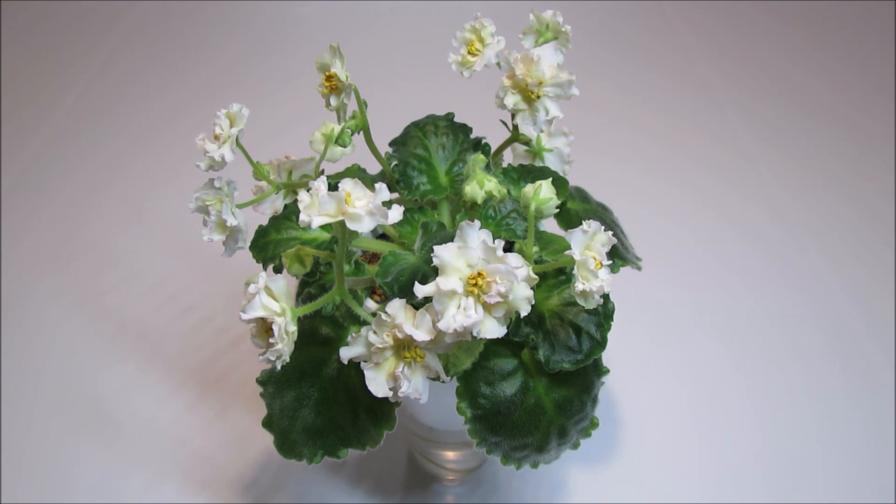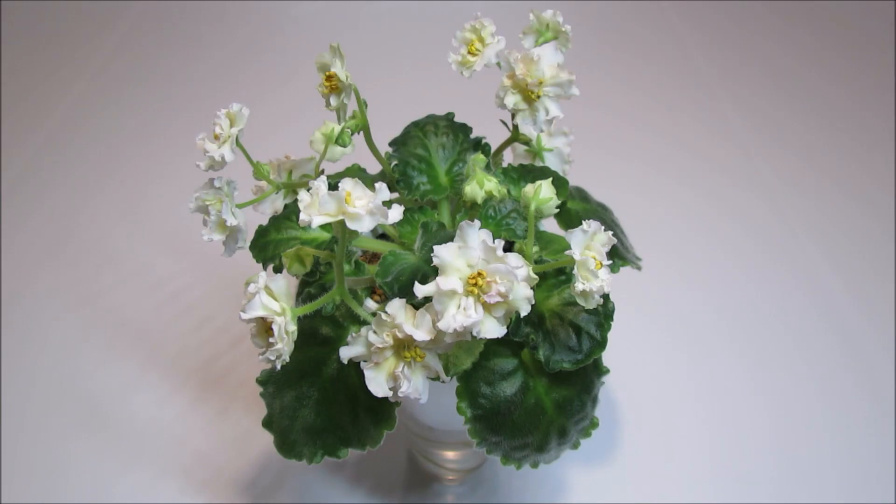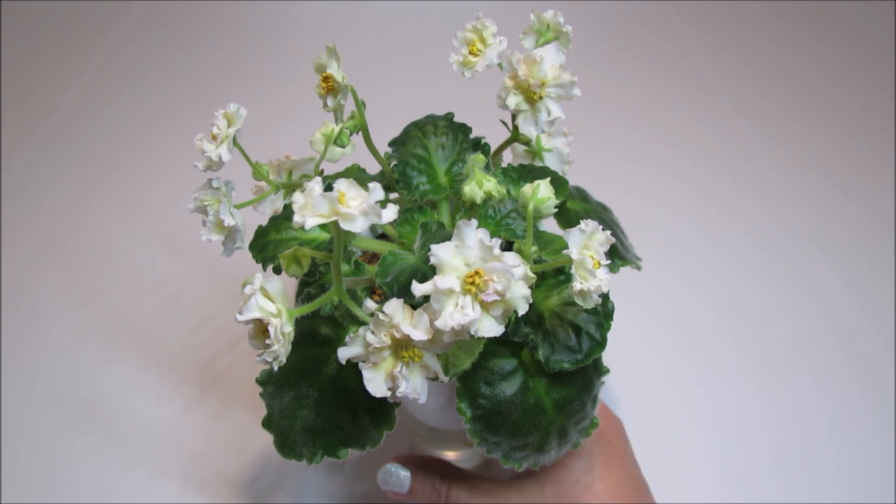I received this plant from Violet Barn about four months ago in early September 2019, and here is what it looked like when it arrived. It arrived in perfect shape. Sunkist Rose is a standard variety with light green quilted serrated foliage.